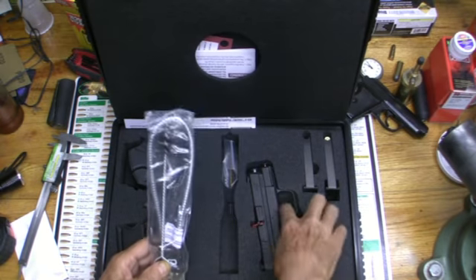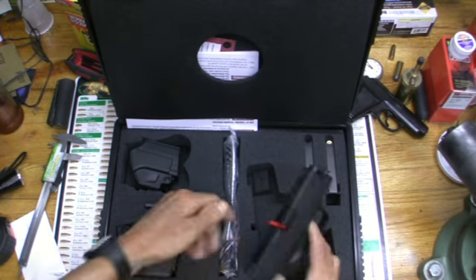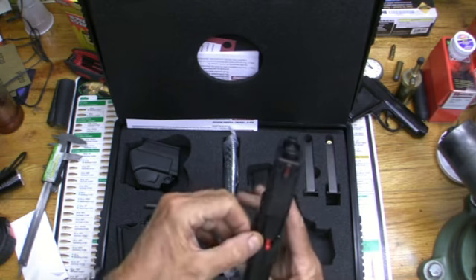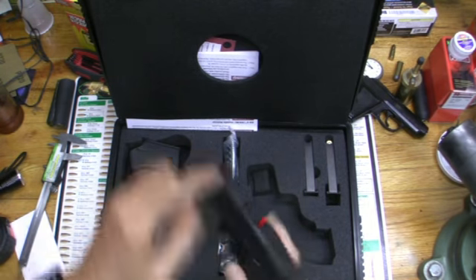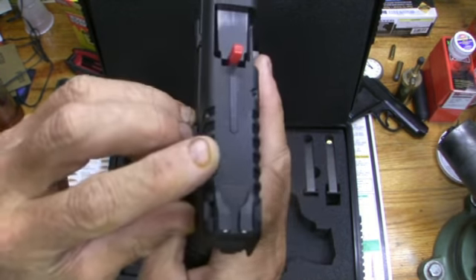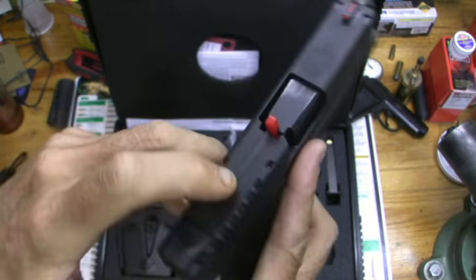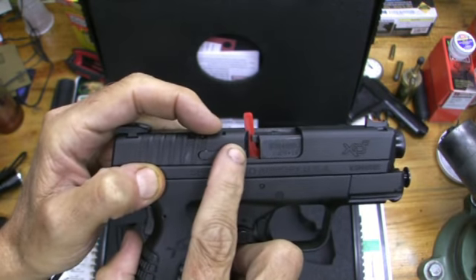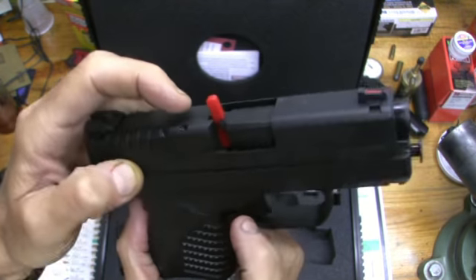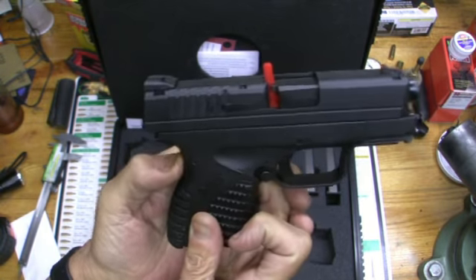It looks big enough for a bicycle compared to the gun. It's got this little red thing and a little divot right there for it to fit, and it fits right in here. You'll notice the serrations go all the way up over the top. This little indicator shows you there's a live round in the magazine, and right over here there's a place where you can witness the brass — you can see it in there too.